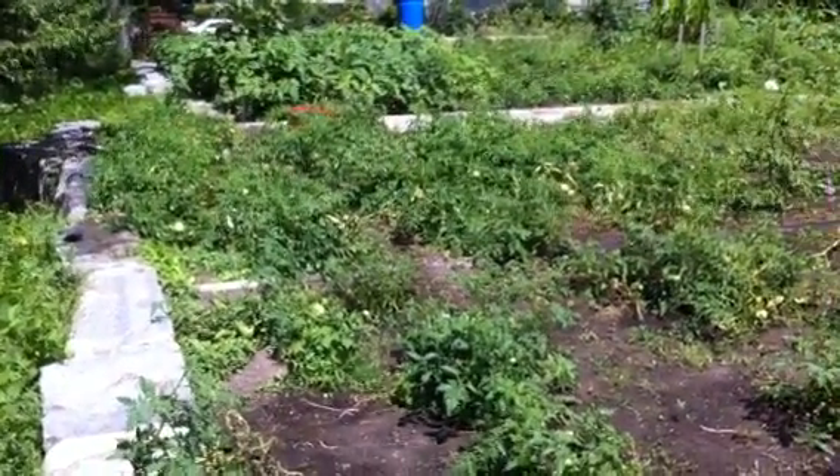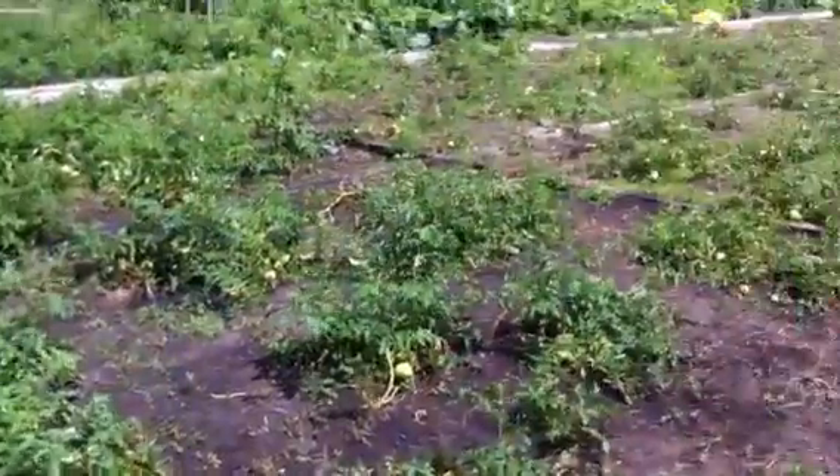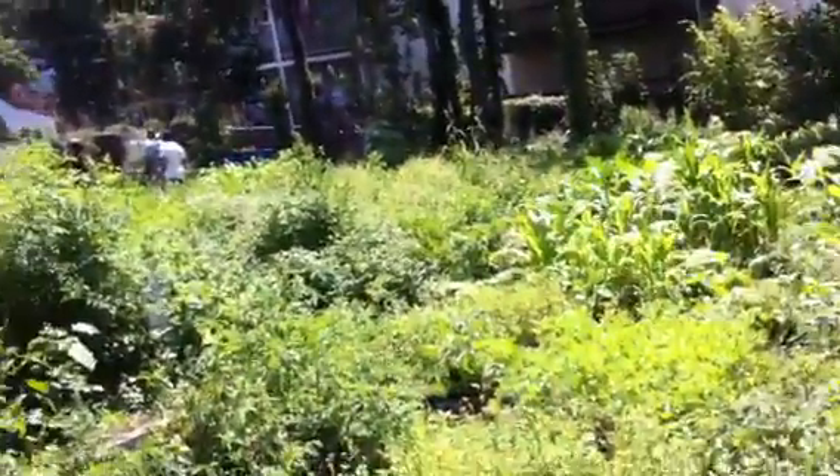Garden video 723. We're here at the Nightingale Community Garden where we got eight plots of tomatoes, two with eggplant over there, and one with pepper.